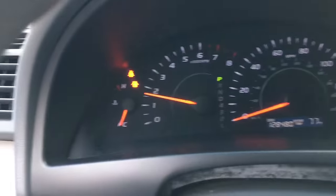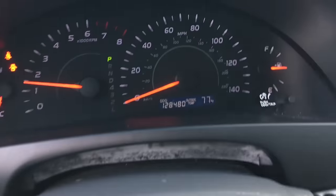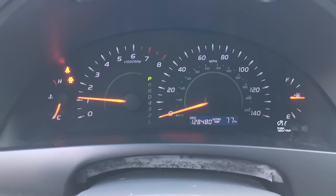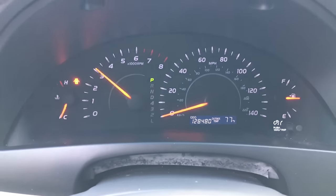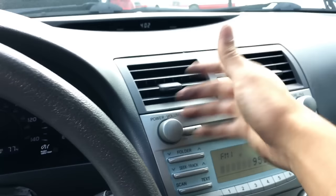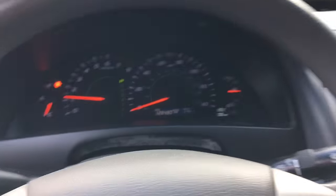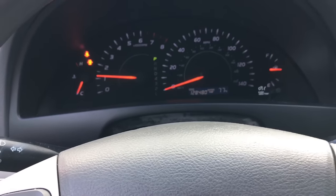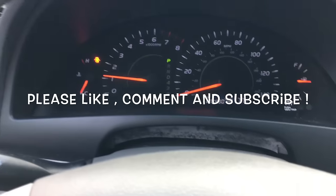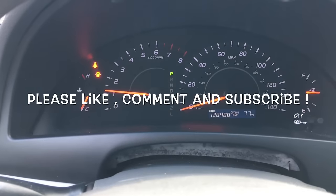The ABS light went off and the brake light is off too, so it's a pretty simple process to fix this problem. The speedometer gauge should work now and the AC is blowing cold already. That's it, YouTube — thank you for watching, please leave a like or comment!